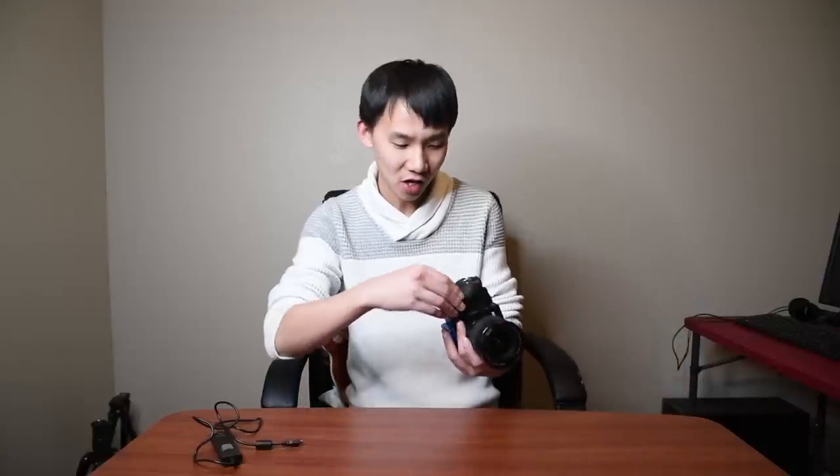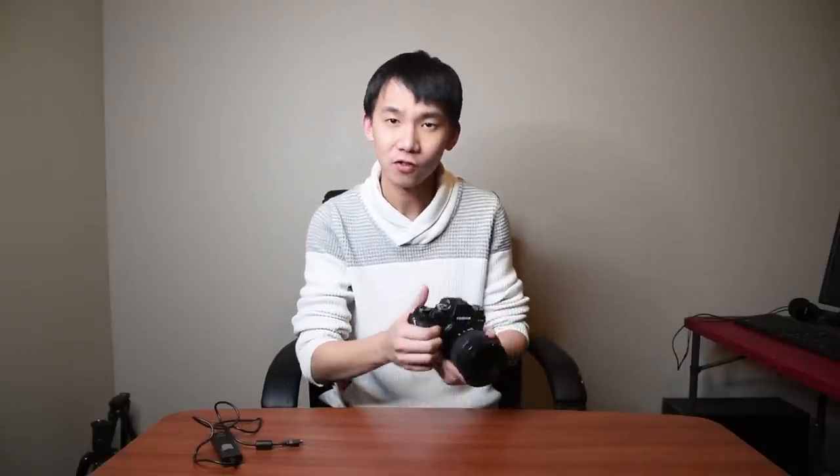There is actually a workaround. The Fuji X-T2 can take two SD cards and you can choose to put a RAW file on one card and JPEG on the other card. So when you're in playback review mode, you go to the card that has your JPEG files and zoom in really close on your JPEGs to check if your photo is in focus. At the same time, the other SD card has all the RAW files. That's pretty much what I do to ensure sharpness on my landscape photos with Fuji X-T2.